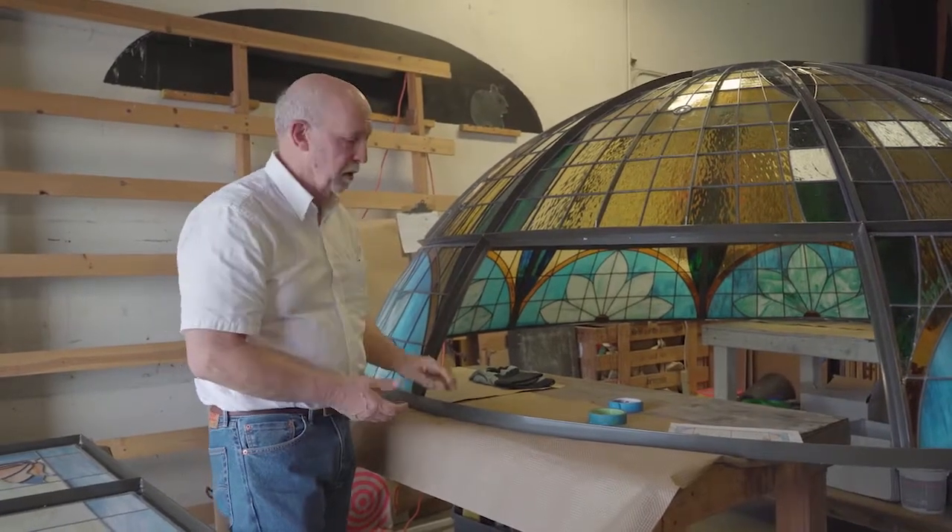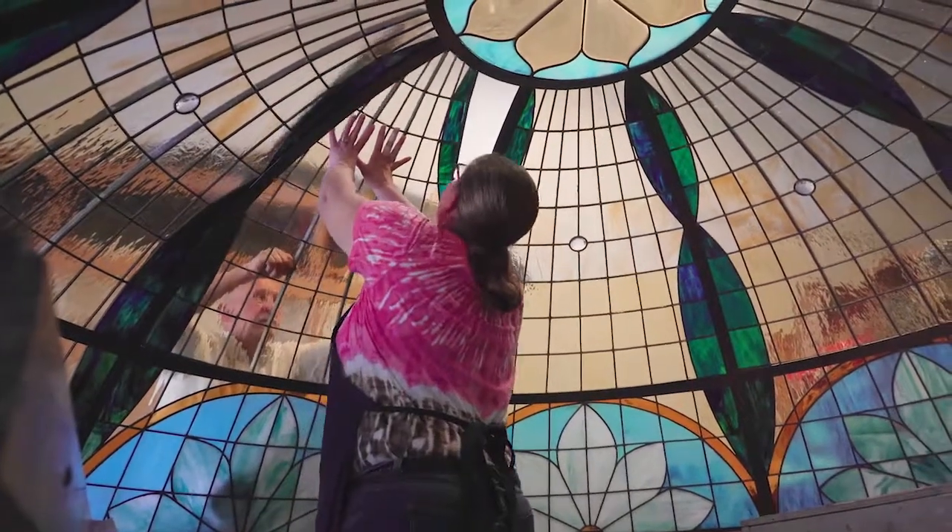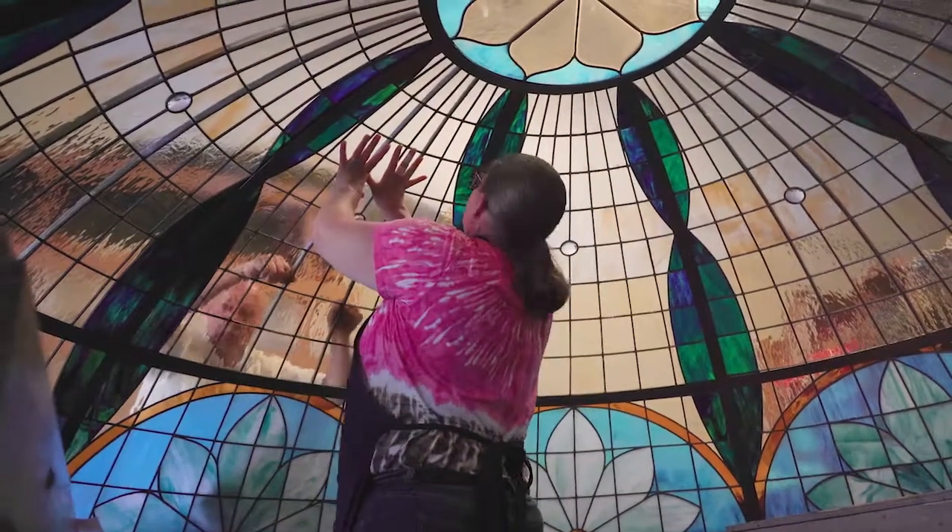All of that together is going to hold this thing together quite nicely and securely. The glass is not going to go anywhere. The frame itself is extremely strong and will last for a very long time with no problem.